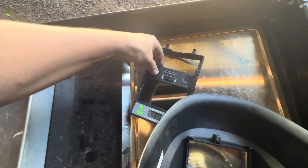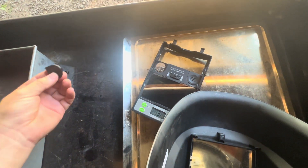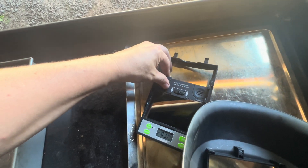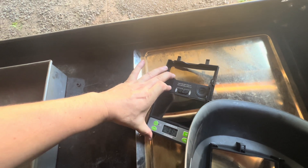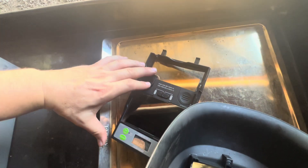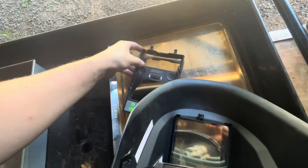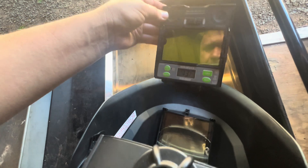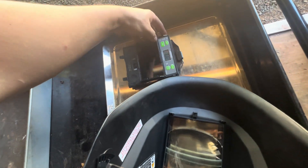As you pull it out, the battery compartments become accessible and you can pop your batteries in there. As you can see, it's very easy to do — I'm doing it one-handed. Then when you're done, slide it back and of course twist it around.